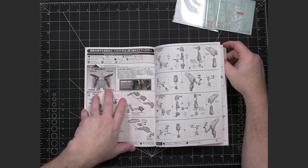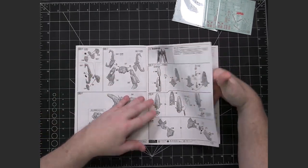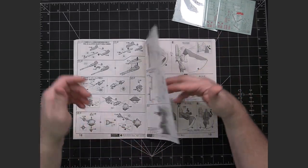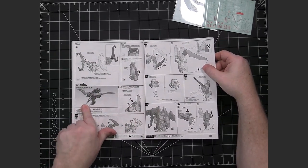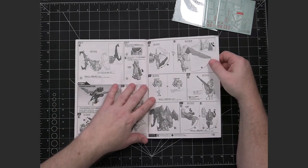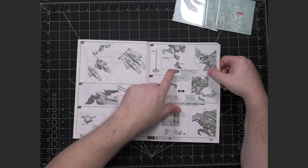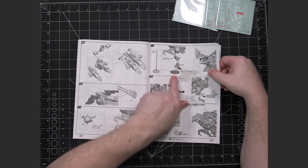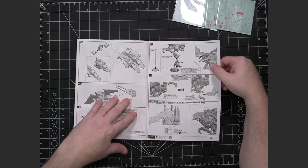It looks like it starts with the arms and then chest and head and eventually works its way down. And at the end is normally the shield, weapons, and all that kind of stuff. It also gives an explanation on how to do the transformation so you can go into mobile armor mode as opposed to mobile suit mode. And there are some things here that show how to connect things for the mace piece and the mobile armor side, with a little extra support to make sure it doesn't tip.